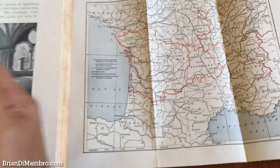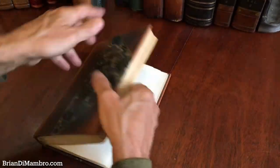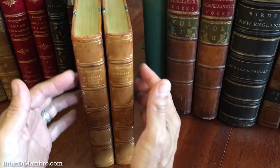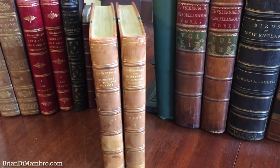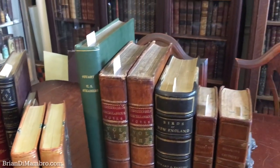That shows you how this set survives and how it looks now. The spines are uniformly sunned, as is typical with green leather of this era, to a nice mellow light chocolate color. And if it interests you, it is available now online from me, Brian DiMambro.